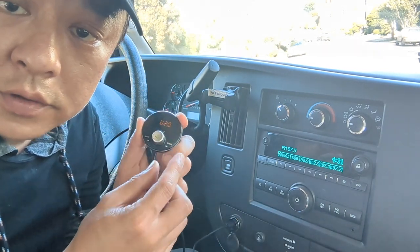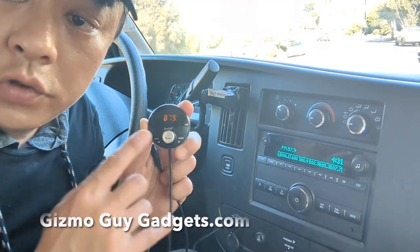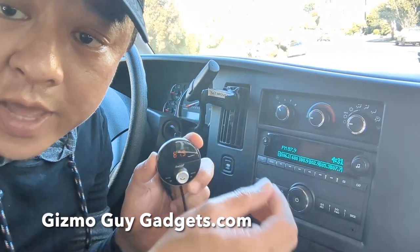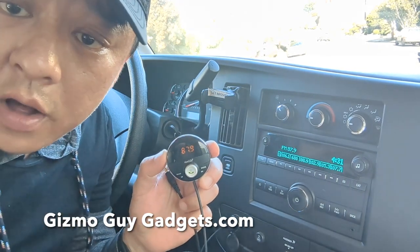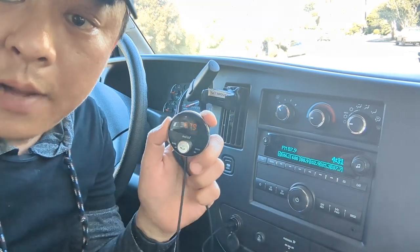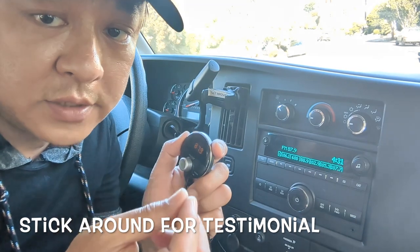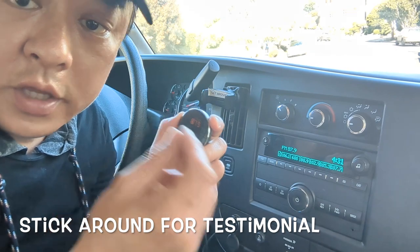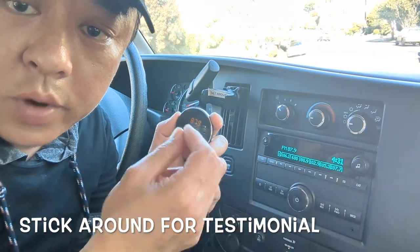Go forward to the next song. You can use the control unit to control your songs, whether it's fast forward or backward. And then when a phone call comes in, simply press this button and the music will stop and you'll be able to engage your conversation loud and clear without static through your car speakers. You can receive all your calls and talk on the phone without touching the phone, just right through the car radio.